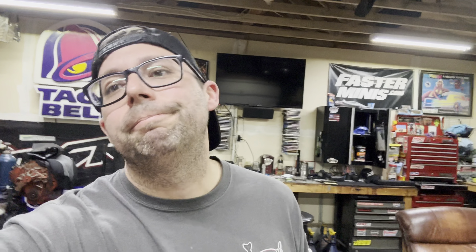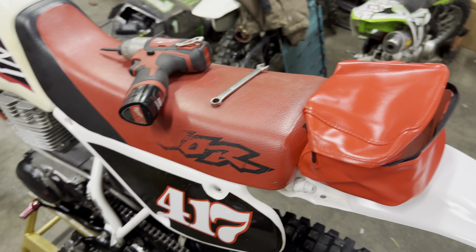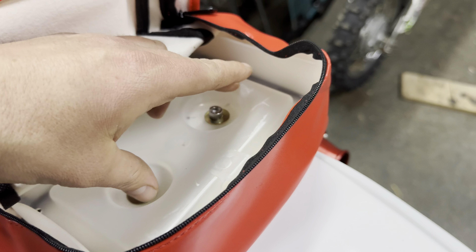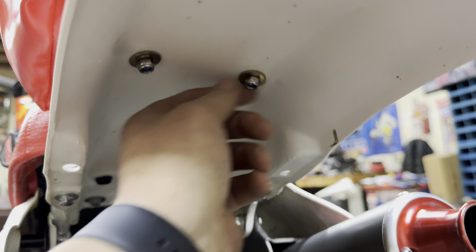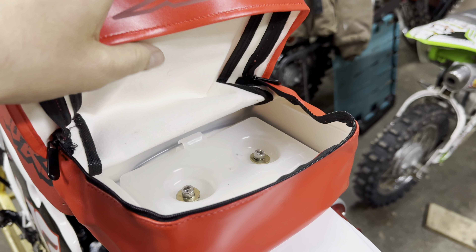We got our holes drilled. My only complaint and recommendation: if you happen to get this same bag, the washers they give you are tiny — no way. Definitely put some wider washers in there for more surface area so those things aren't sucking right through and causing an issue on the trail. Put some wide washers on the back too. More surface area you can cover, the better that's going to hold.